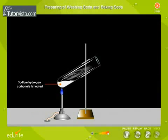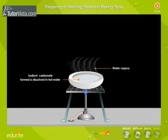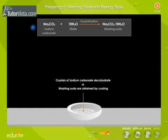Sodium carbonate can be obtained by heating sodium hydrogen carbonate. The sodium carbonate so formed is dissolved in hot water and heated to crystallization point. Crystals of sodium carbonate decahydrate, or washing soda, are obtained by cooling.